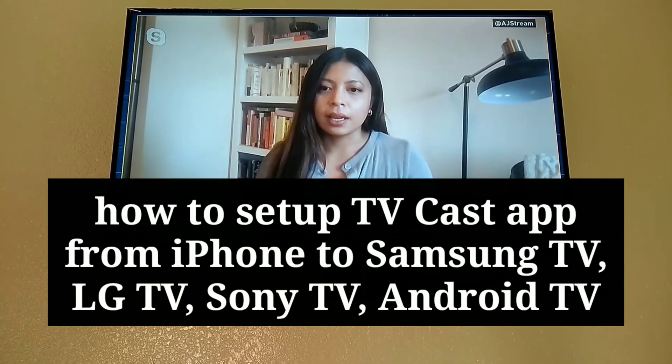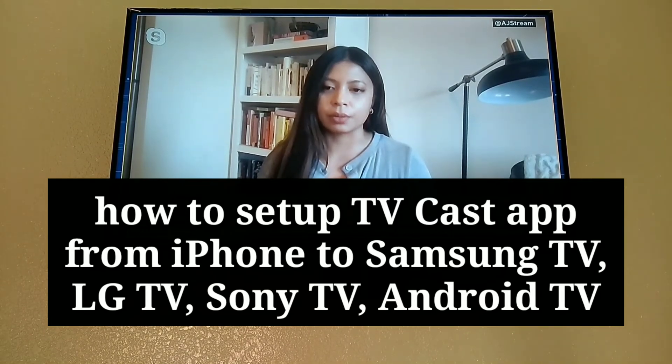How to set up TVCast app from iPhone to Samsung TV, LG TV, Sony TV, and Android TV.